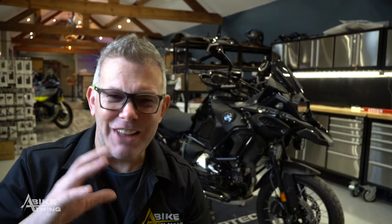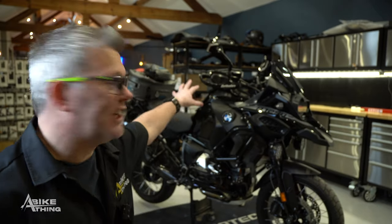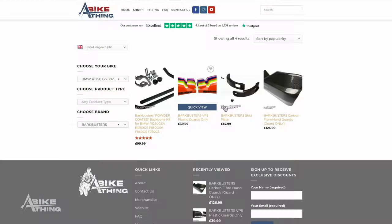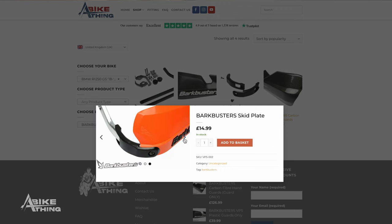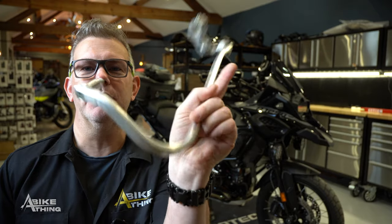We've got some nice silver ones and — have you ever heard the saying only a real man can wear pink? I can only get my hands on one set, but if it sells I can get more. The white on black — we've got hundreds of those. We've also got the VPS skid plates, which just finishes off the corner. Let me show you some footage of Tom, who works here, on his Norden 901.